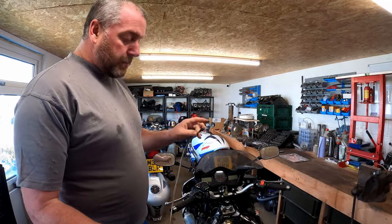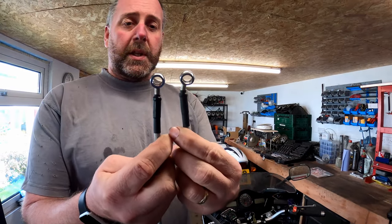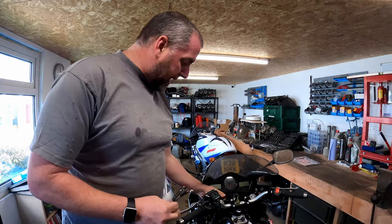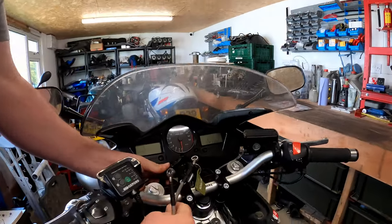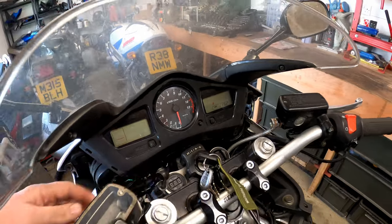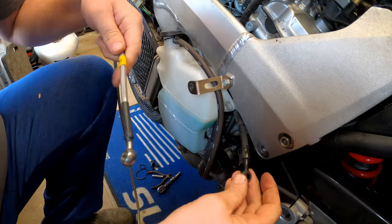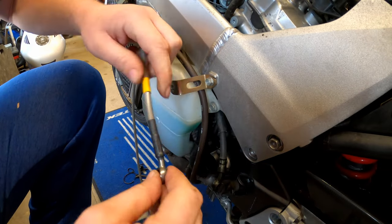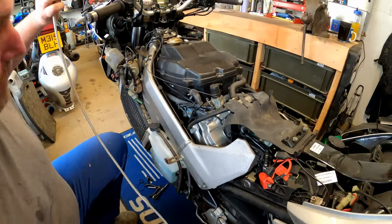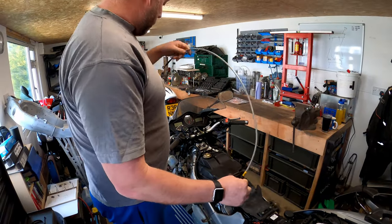Here is the brand new line and as you can see each end is different — we have to get it installed in the correct manner and these should match the old cable. If we look at the top end by the master cylinder, that end kicks over to the left, just like so. Coming down to the slave cylinder end, this end is straight but bent in this direction, as is the old one — so we know which way around it needs to go.